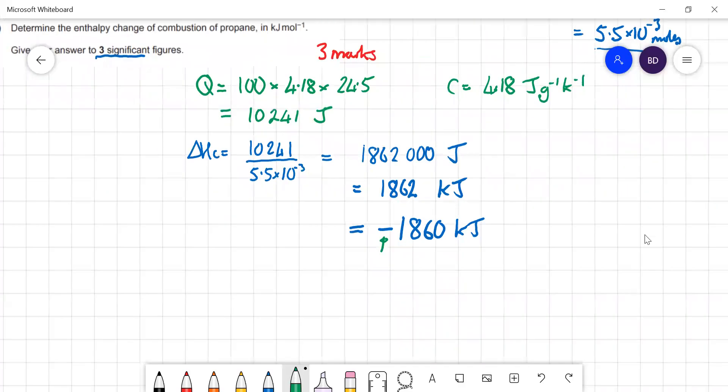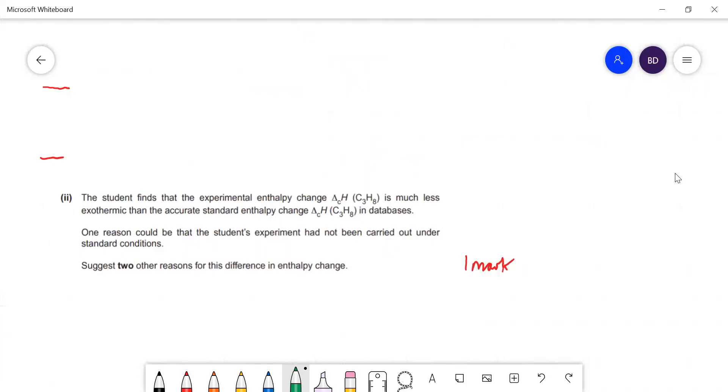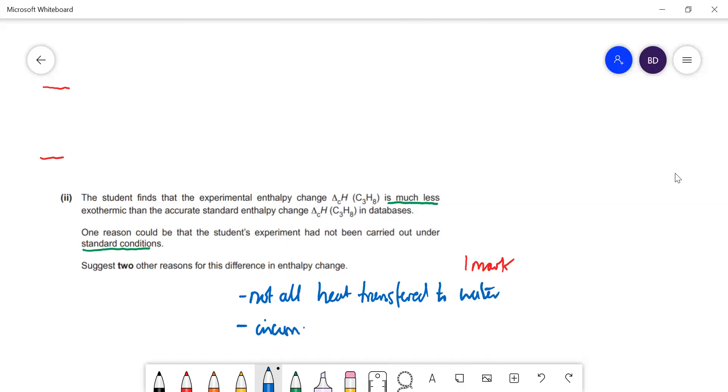The classic follow-up question: the student finds the experimental value is much less exothermic than the database value. Two obvious reasons: first, not all the heat is transferred to the water — a lot goes into the air; second, you could get incomplete combustion.